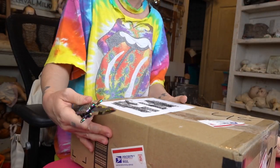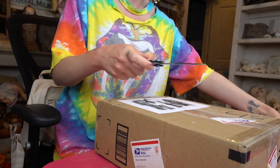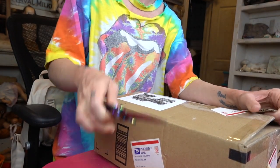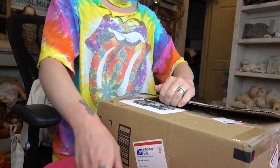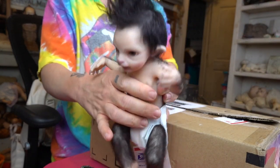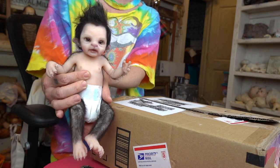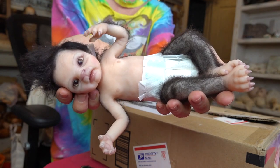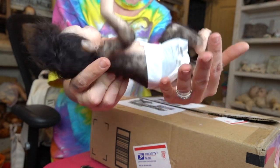You guys may notice — actually you can't because this giant box and the camera's too high — but this box is blocking this little guy back here. Do you guys remember my werewolf baby? I don't remember what year I got him or unboxed him, but I have him here with us today for reference, because this doll is by the same artist. I'll link you guys to their Etsy page.